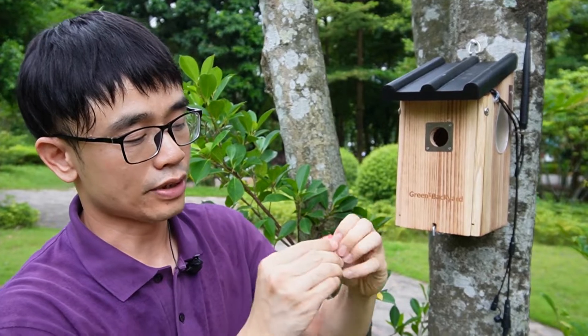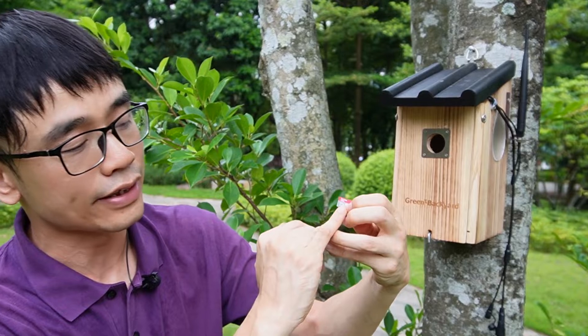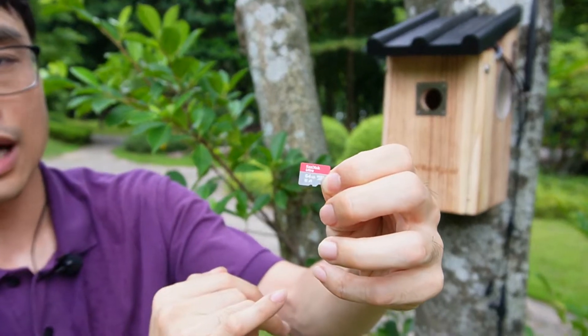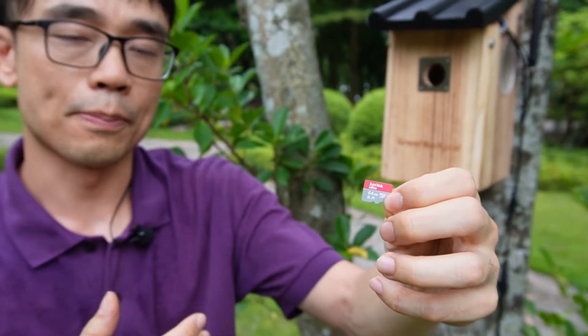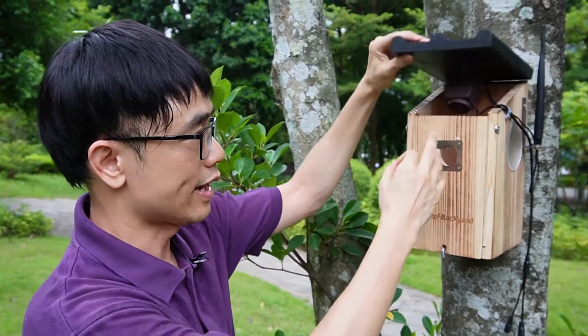This is a 64GB micro SD card. The camera can support up to 128GB, but if you try to use a large card, make sure you use this brand — SanDisk — because other brands may have compatibility issues.